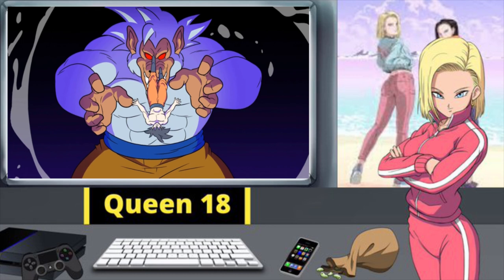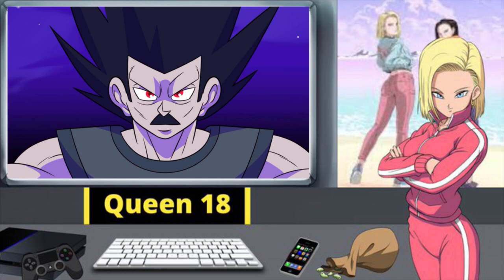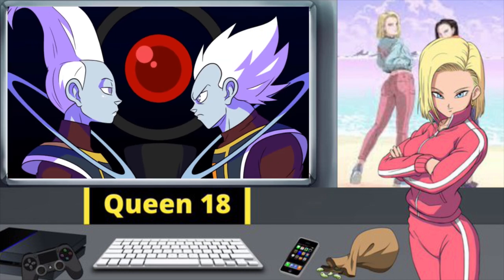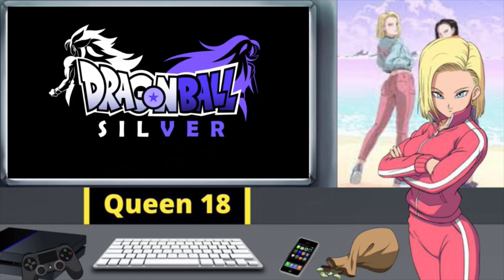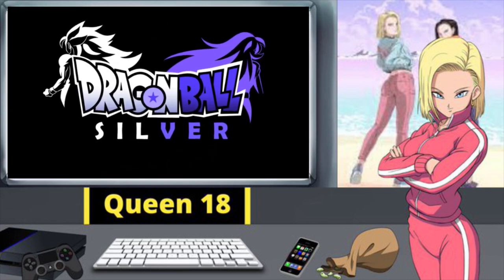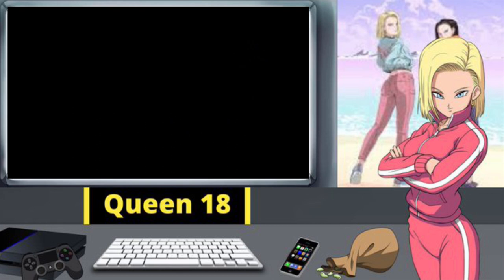Oh wow, it's like a huge anime opening. Wow, this animation is really good. That's really cool. This looks really good so far. Dragon Ball Silver. Dragon Ball Silver. This looks pretty sick.